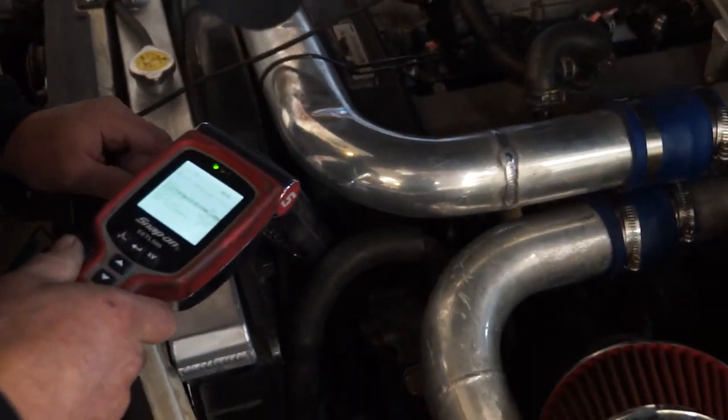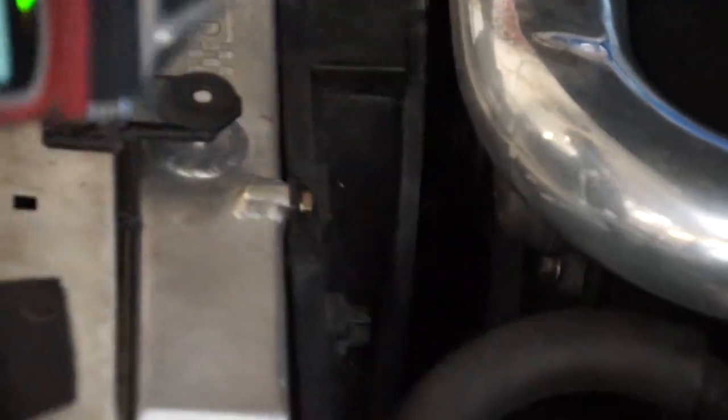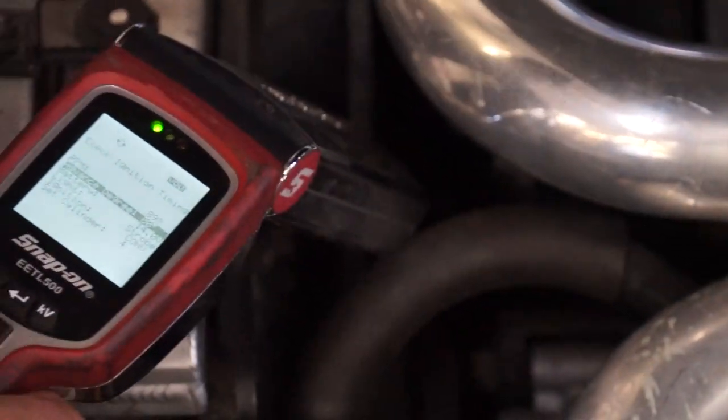From here — you may not be able to see this — but I have the timing gun on here and we're about a degree or so off from zero. So what I'll do is go to the computer and adjust. That's spot on.